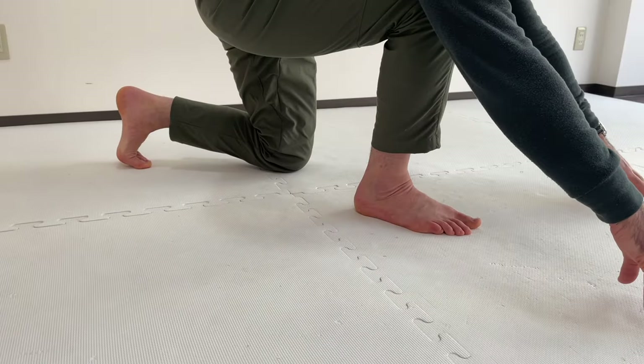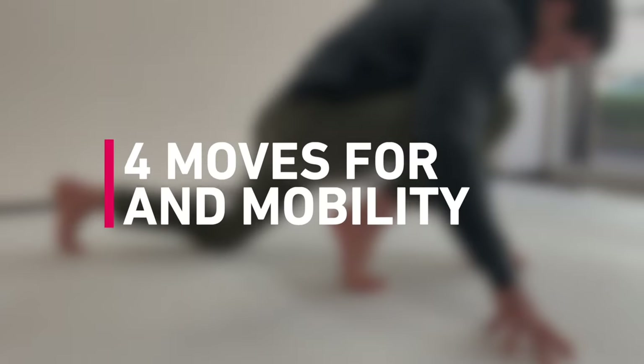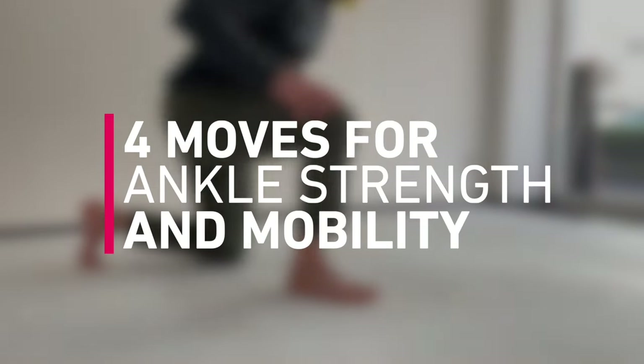Even if you haven't had an ankle injury, it is good to always try working on improving range of motion as well as strength and control in your ankles. And these are four things that can help you no matter the state of your ankle.